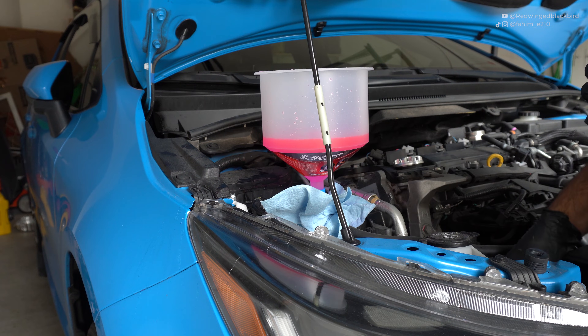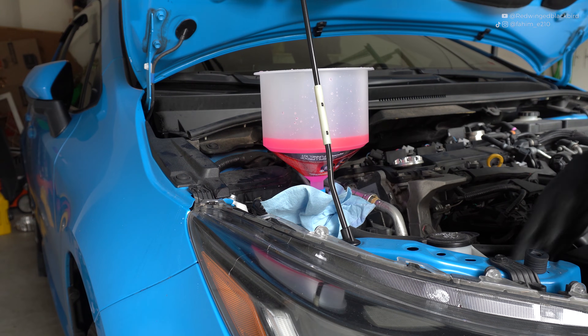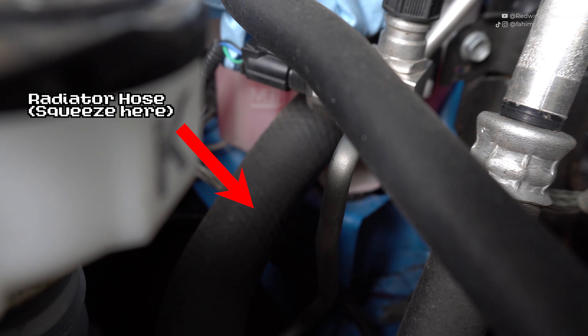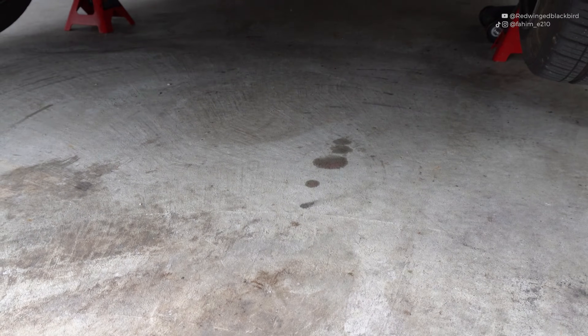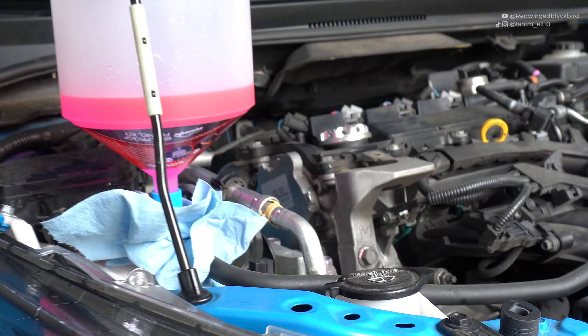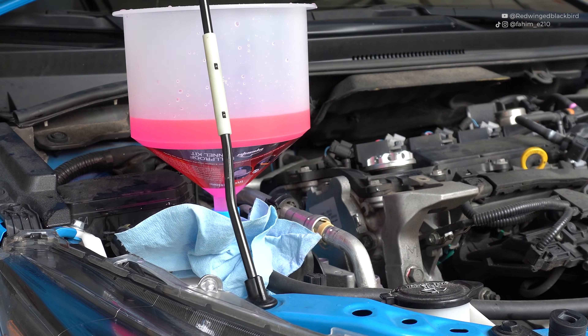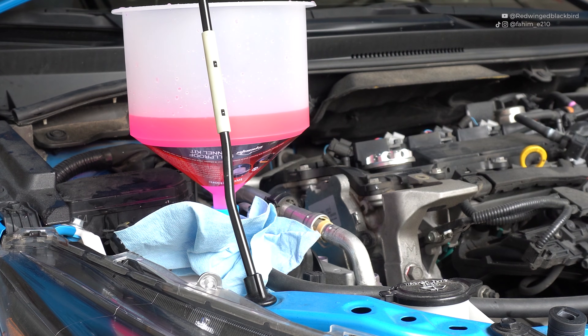As you are filling the coolant, give your upper and lower radiator hoses a squeeze to help burp out air. There's also the hose leading up to the radiator cap that you can give a little squeeze to help burp air as well. Make sure to check under your car to ensure there are no leaks and that you've tightened your petcock completely. If you stop seeing bubbles and squeezing the upper and lower hoses no longer moves bubbles, you're good to go on to the next step — starting the car. Make sure there's still some fluid left in your spill-proof funnel before you do.